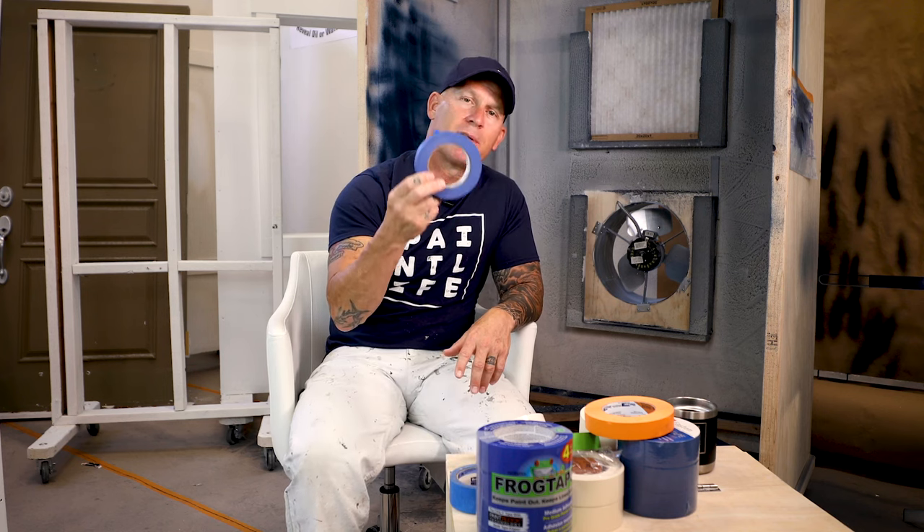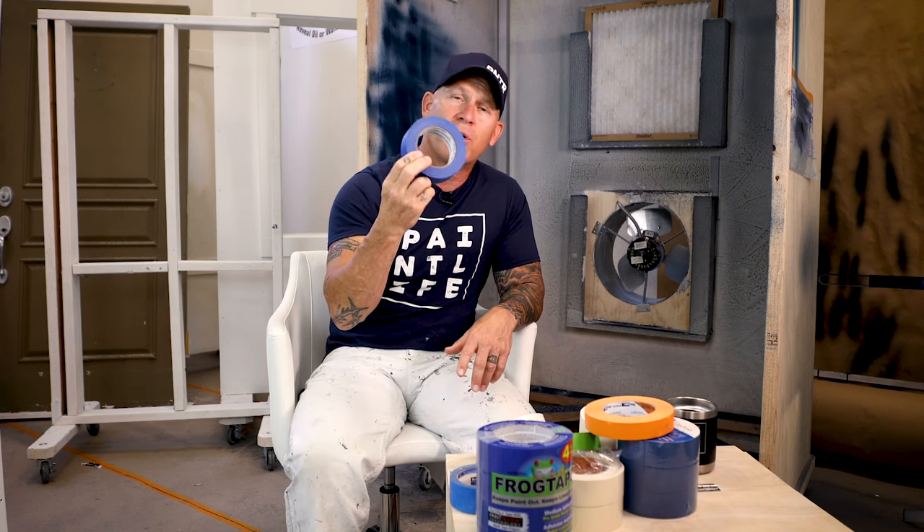That is an absolute nightmare — a professional painter's worst nightmare is using tapes that just don't perform well. So I'm going to talk about some of the qualities of blue tape: longer release, UV resistant, heat resistant, and it just has higher quality papers. We're going to talk about some of those things and whether you should invest in blue tape right now.